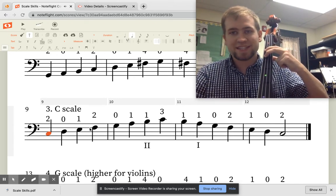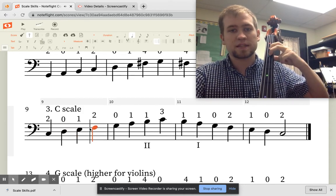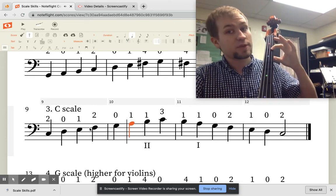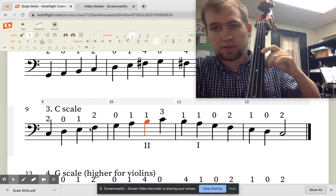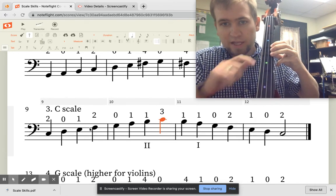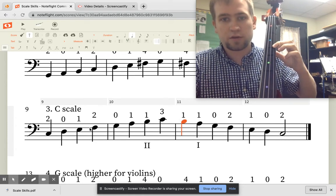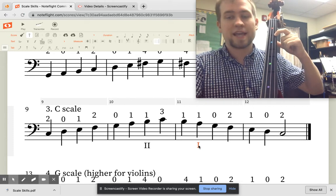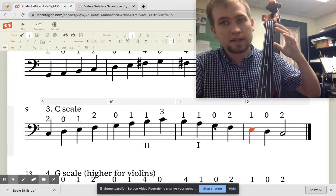Starting on two fingers on the A string — this is C — then open D, then E, then F with the second finger. It is not F sharp, it's F — just two fingers. Open G, then A. Then we shift up to B on the second tape, and put our third finger down to play C on that next black tape. Coming back: first finger in second position on the G string is B. Then shift back to first position for the A note, open G, F, E, D, and then C.